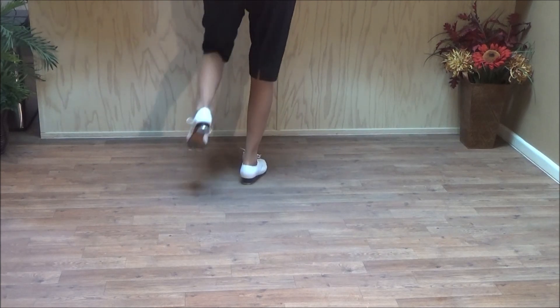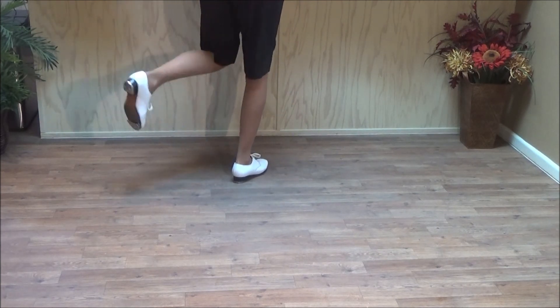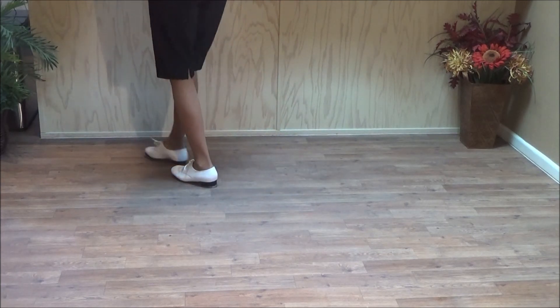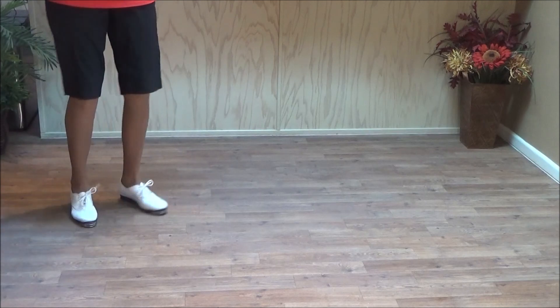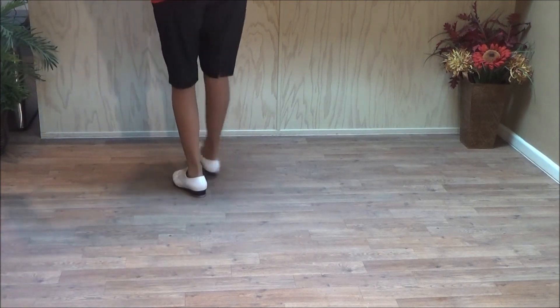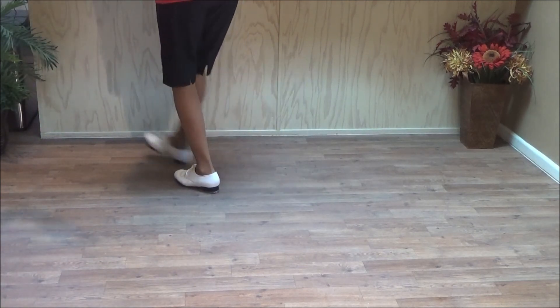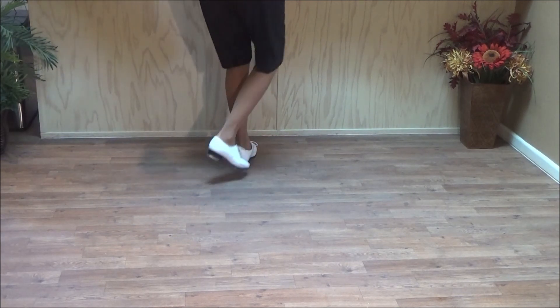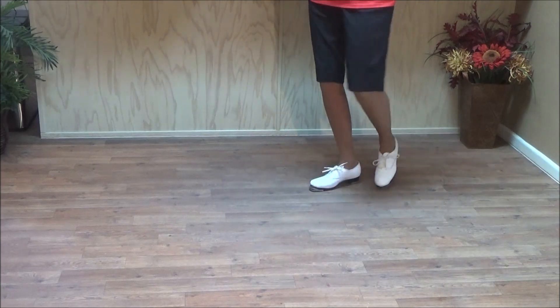Double back brush two. Fancy double. Brush over. Turning push left, full turn. Right hook. Double back brush two. Fancy double. Brush over. Turning push right, full. Two cross touches.